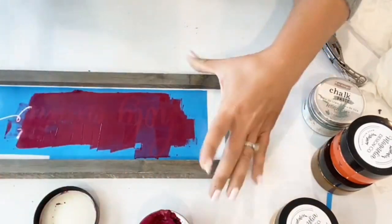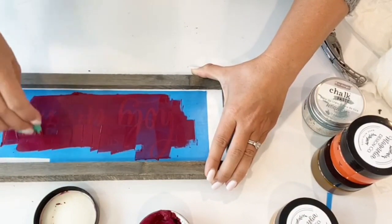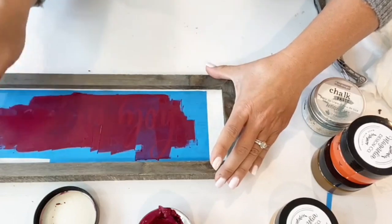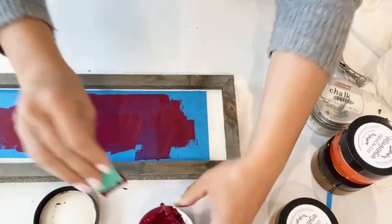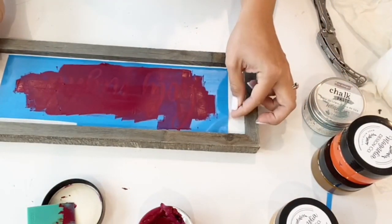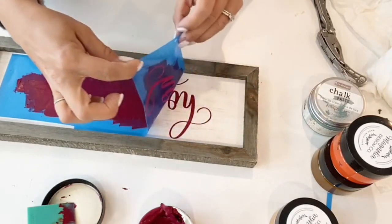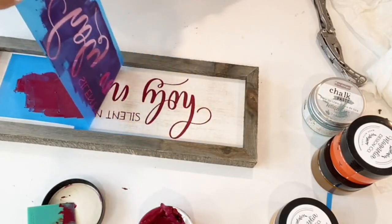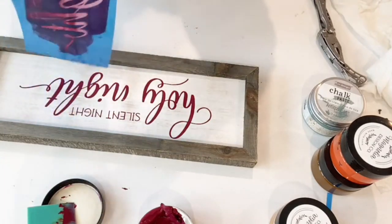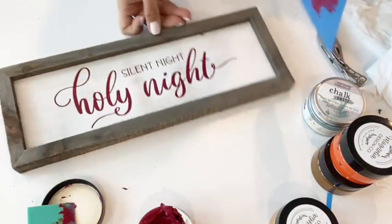I didn't even have to sand — this is just a board I purchased on sale at the craft store, about $2.50 for this board. Now I can peel this stencil off. Look at that — you can see how it all comes off at once. This is reusable. I just need to take this painted stencil and wash it out in my utility sink.